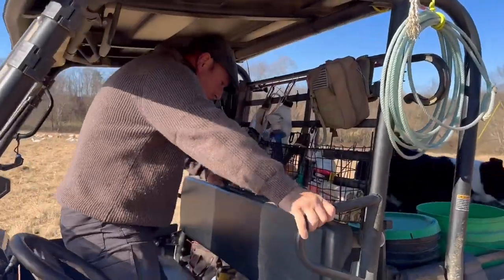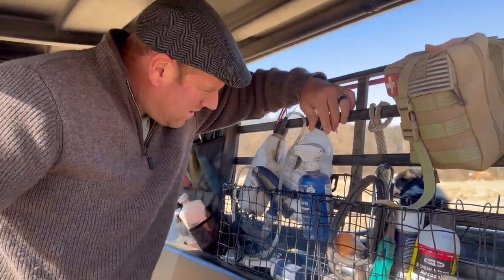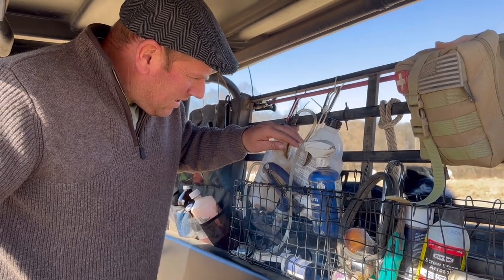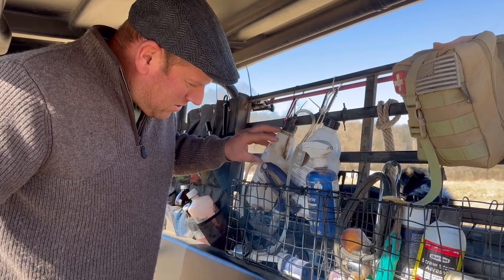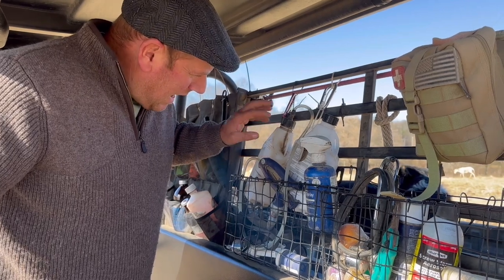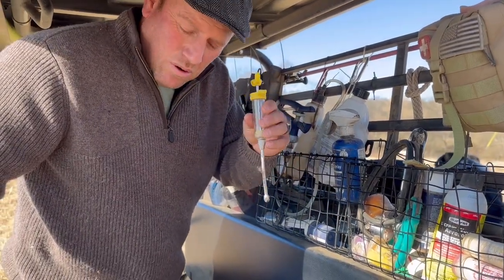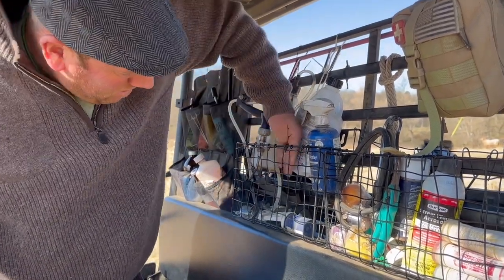We have two types of wormer. We have some white wormer — Valbazin — we don't give this to pregnant ewes. That's for some of your tapeworm and some other worm types. Then we have our Prohibit, which is more for our barber pole worm issues and can be given to pregnant ewes. We have a little applicator for the Valbazin — one pole. We use Prohibit more than the Valbazin.